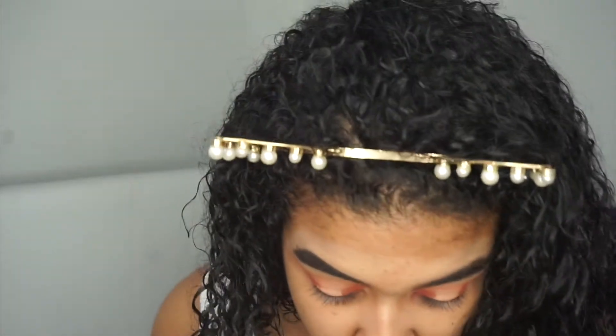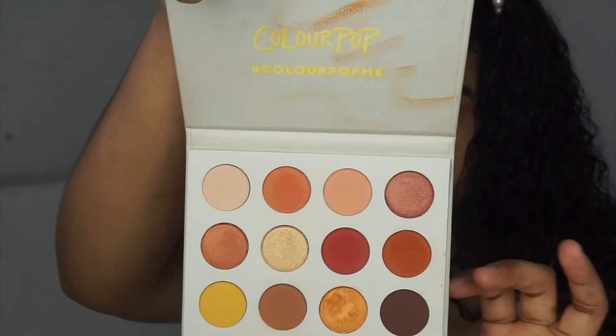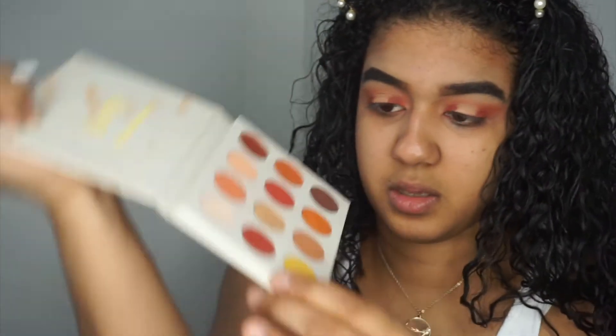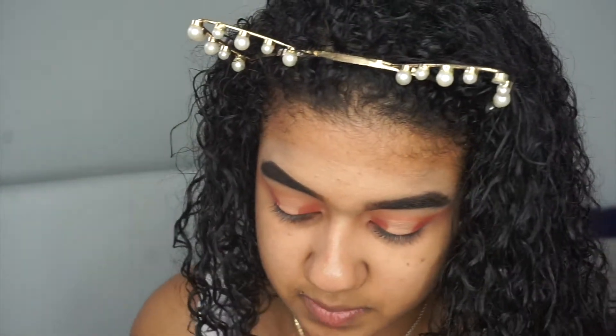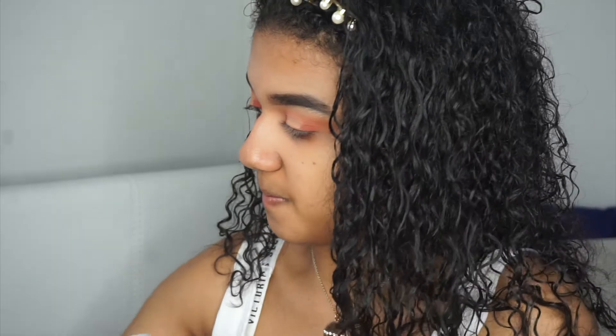I love the pigment in this palette. The shade I'm going into is Bling — this one right here — and then I'm probably going to go into Louis on top of it after. But first I'm going into Bling, and I'm going to spray the setting spray onto the brush so the color can be a little more pigmented, you feel me?